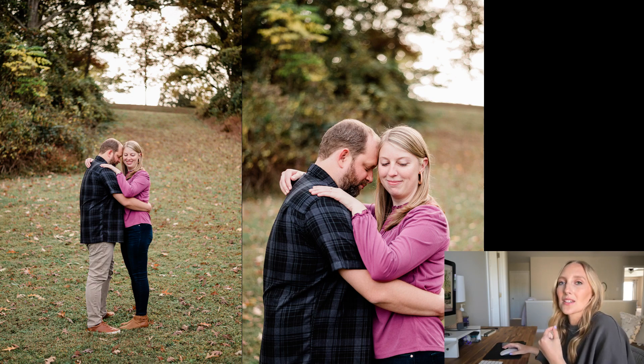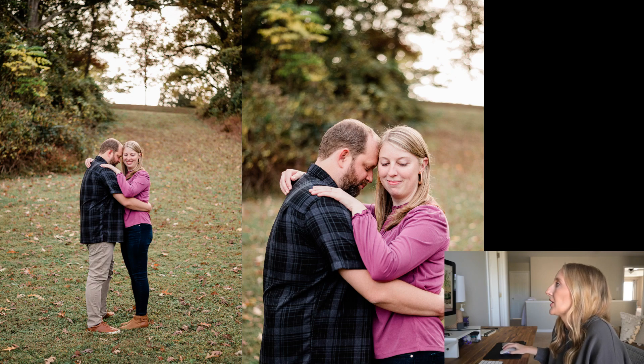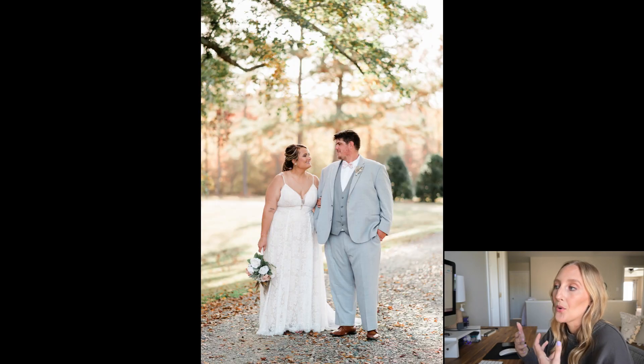Of course, these were all taken on the same lens. If I'm using my 85mm, the compression is there and it just looks different. For engagement sessions like this, I primarily shoot on a 50mm lens and it still achieves that creamy background look that I absolutely love.